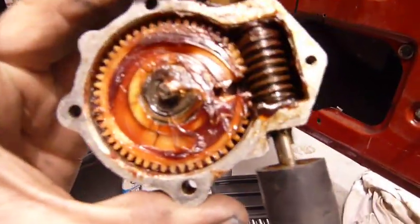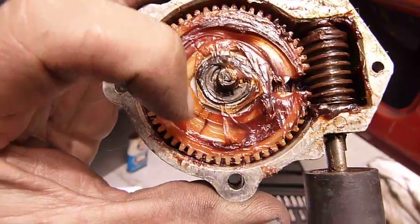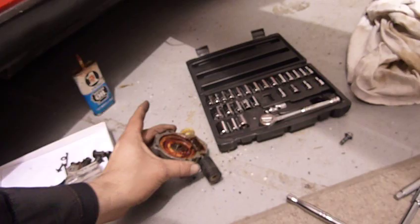Hi there. I just wanted to go over a little project I just did on my Pantera. For those of you who have Panteras, it's actually pretty easy once you get there. Anyway, the problem I had was the gear broke. This is a plastic gear, and you can see cracks there — this window gear ended up breaking for the Pantera, and this is a pretty common problem.